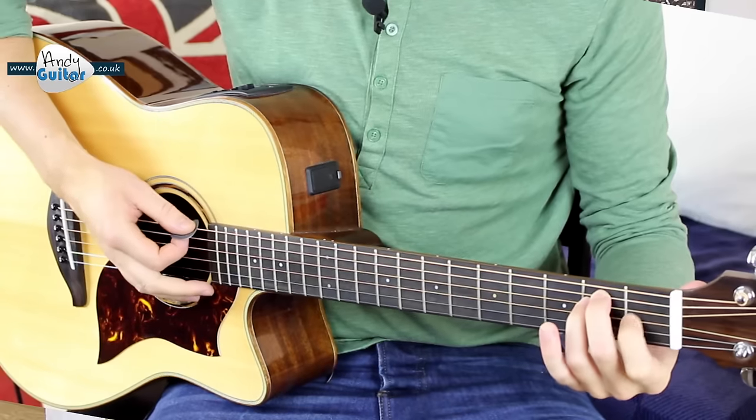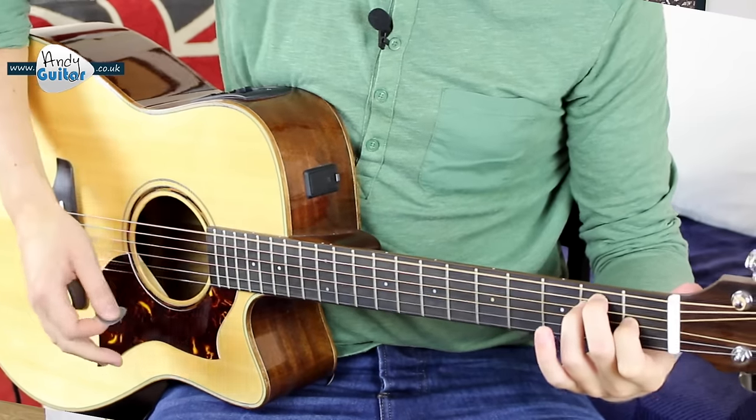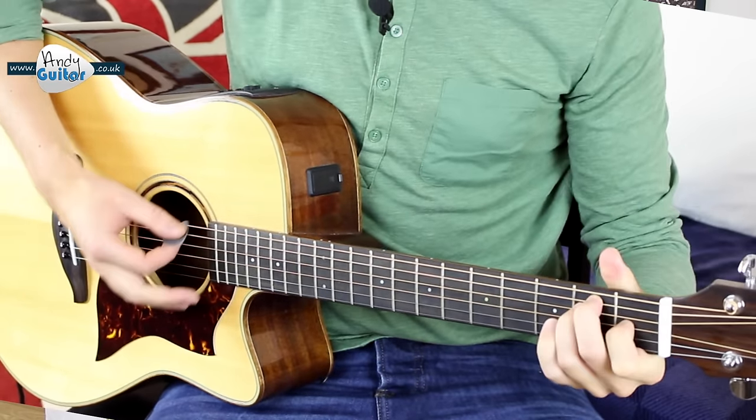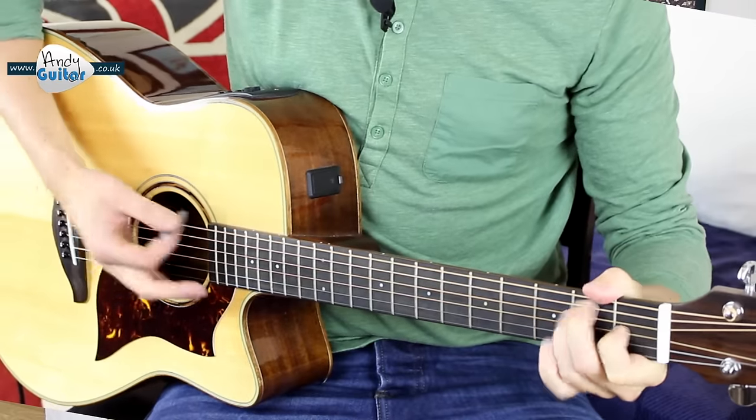The intro is just going to be single strums of each chord, and that's going to happen twice for each chord. We'll start off after the four count, strum E just the once, then A. Then we'll pick it up with four strums for every chord.